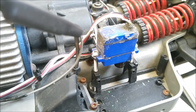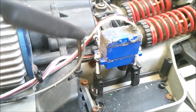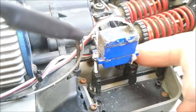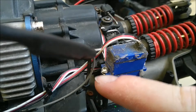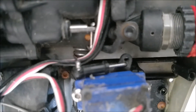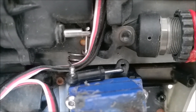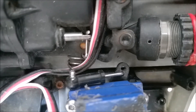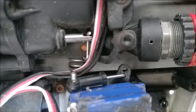I tried rotating the servo, but of course that did nothing because it's still moving the same way. So what I ended up doing is inverting the servo. I got these longer M3 bolts, put a nut on and pinched the ears, then screwed them into the stock mount. You can see down there how parallel the servo arm is. Now when I shift into low gear, it does the opposite of what it did before — it actually shifts into low gear and puts it into crawler mode, and high gear shifts into high gear and puts it into rock race mode.